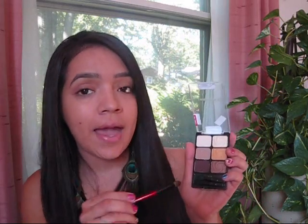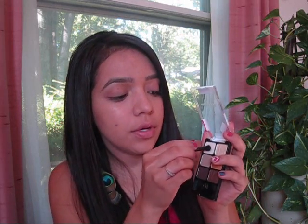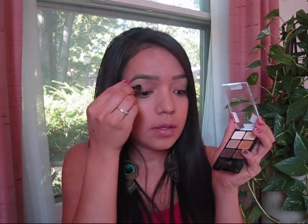Now we apply our eyeshadow. This is by Wet and Wild — I got this at Meijer for four dollars and sixty-nine cents. It comes with matte colors and shimmer colors. Take the middle one and apply it on your lid. Then take the brighter one and apply it on your brow bone. And if you want depth, you can add the darkest one in your crease.